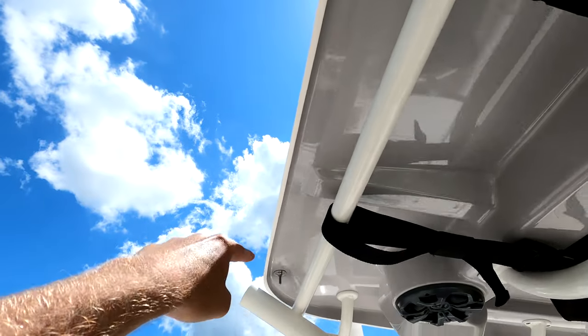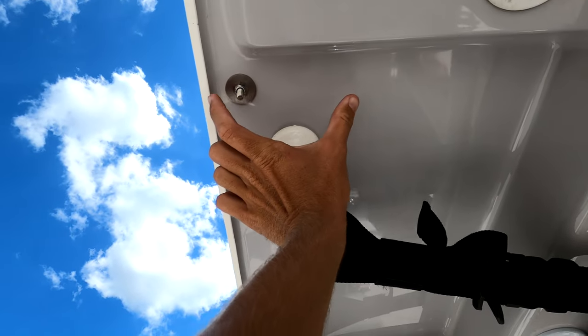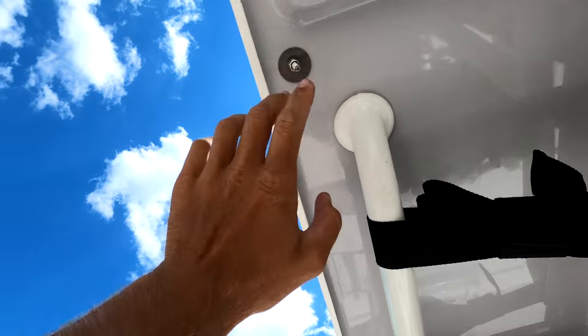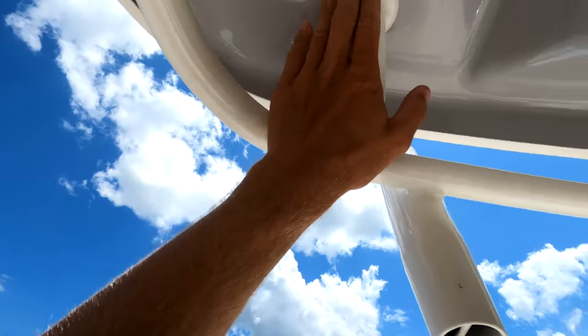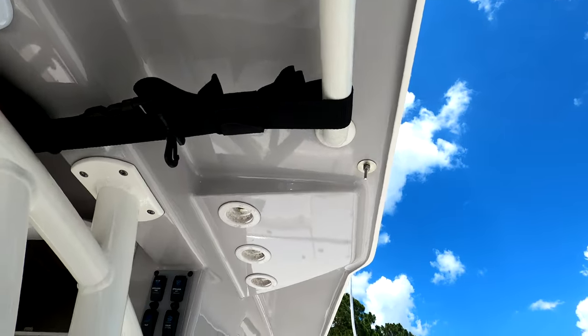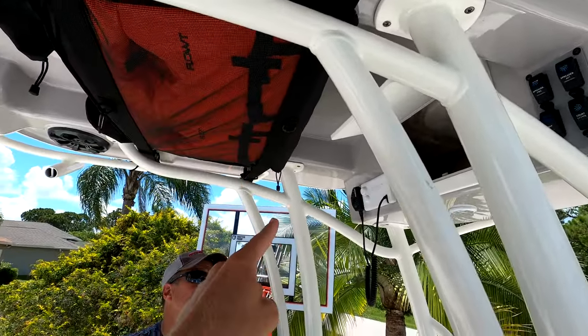Once we're all done we're going to shave these bolts down just a little bit, and my buddy DePalma from Treasure Coast CNC — the one who made the spacers — will make a nice little cover that'll match the boat, all white, going over everything like a nice little puck. You won't even know it's there, it'll just look like a slight raise on the top, clean it up, and all the bolts will be underneath. So we're going to drill the holes on that side and get that one mounted.